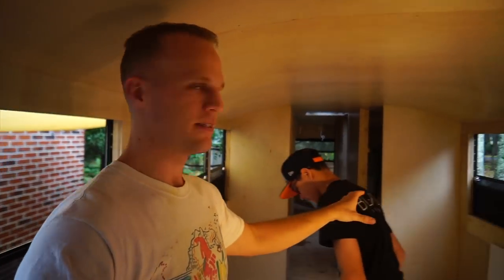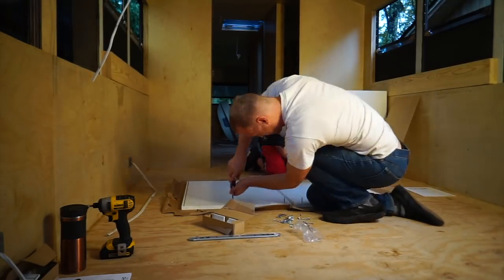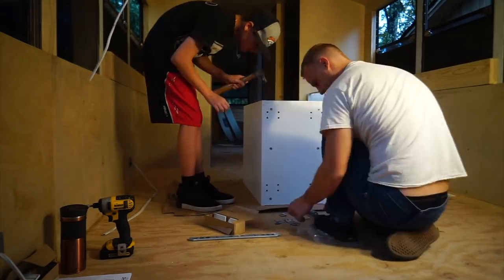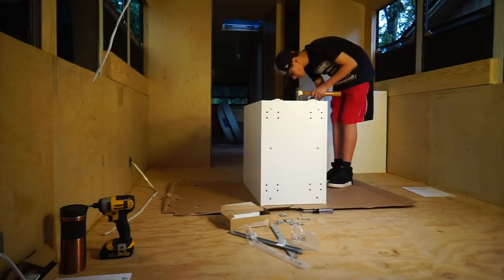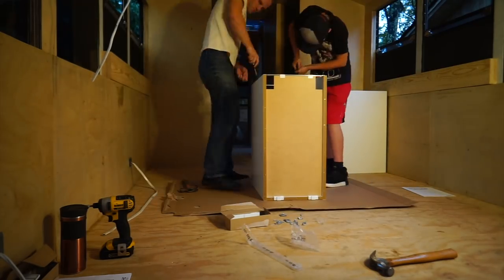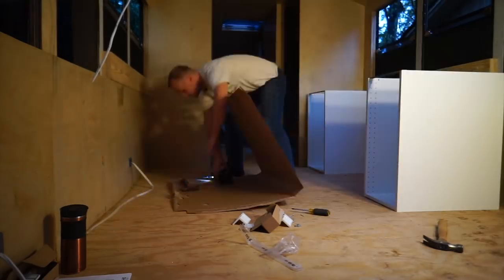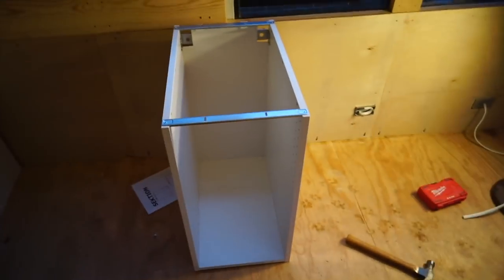Roughly five feet of kitchen cabinets on both sides. Once we're done, you're not going to see any of the IKEA on the outside — it's going to be plywood matching everything else. That didn't take long, but if I tried to build this myself, it would take me like a year. This is easier.